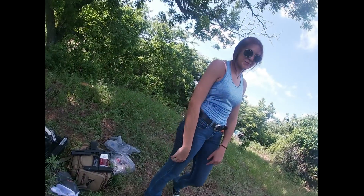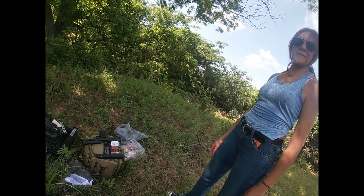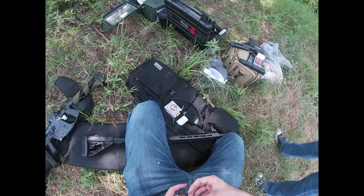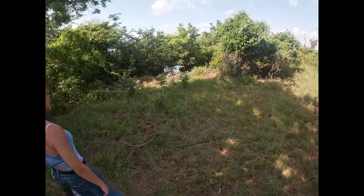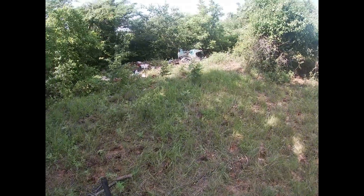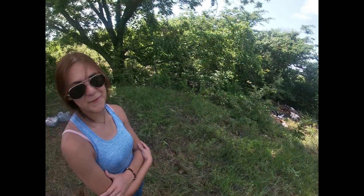Dr. Thunder, more like gonna hurt her. Gonna die, I'm gonna hurt you. Dr. Thunder, more like Dr. Dyer. Gonna need a doctor. There you go. Dr. Thunder, more like gonna need a doctor after I shoot you. I already said it.